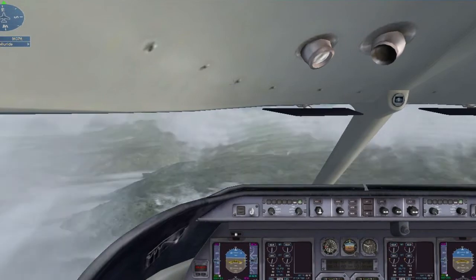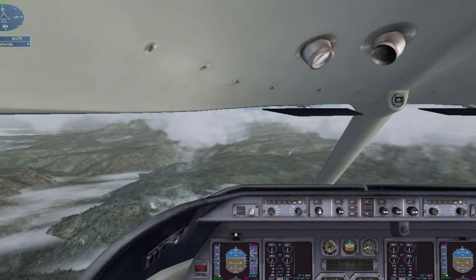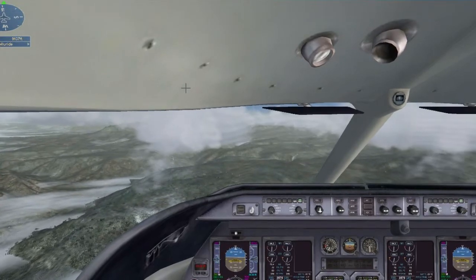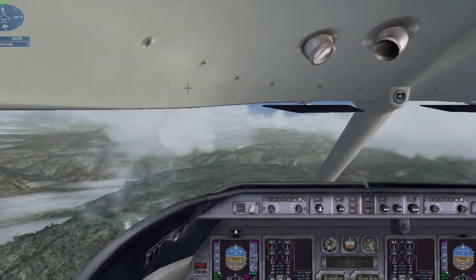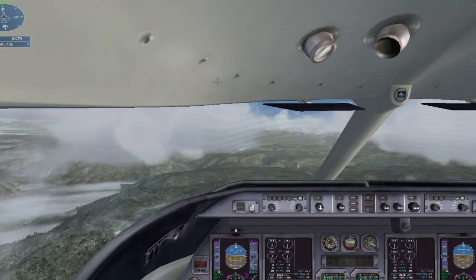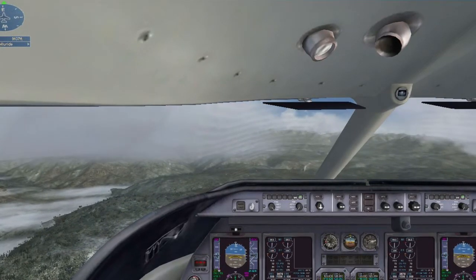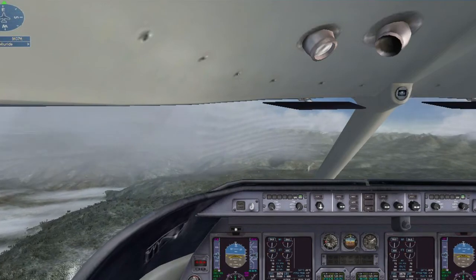That's the airport up ahead on the mesa. I'll call center. Denver center, Lear 5 Lima Romeo has the airport in sight. Denver center, Lear 5 Lima Romeo — clear visual approach, runway Niner. Cleared for the visual, Lear 5 Lima Romeo.